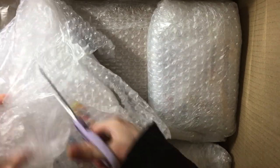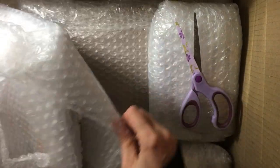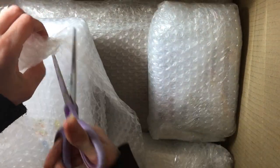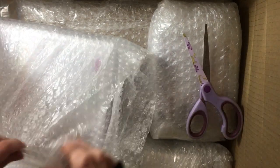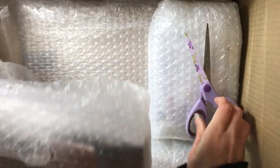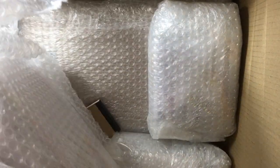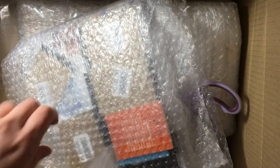I don't really like cutting bubble wrap but it's always good to save it, but at the same time I just want to get my things. I apologize if you can hear my next door neighbor playing really loud music — I've just been waiting for this for the past ten days so I didn't want to wait until they stopped their music before unboxing everything.